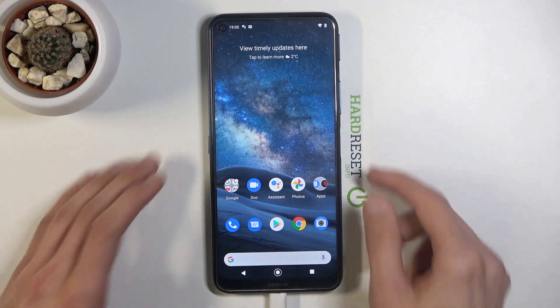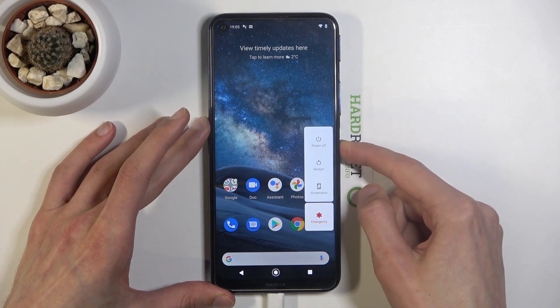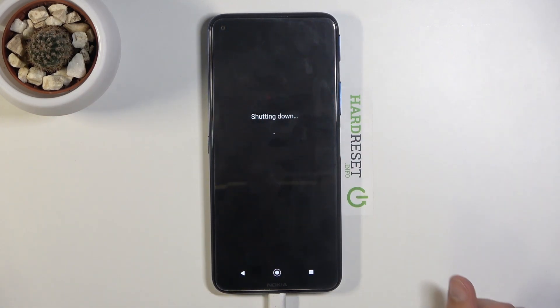From there, what you want to do is simply power off the device. Hold the power key, select power off, and wait for it to shut off.